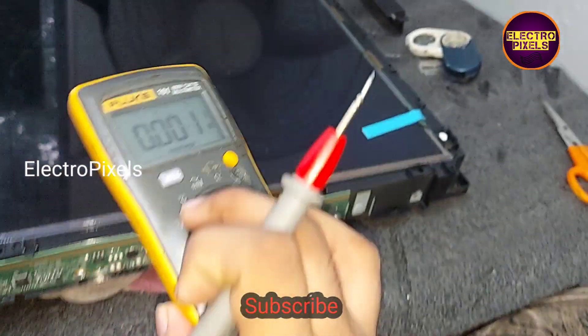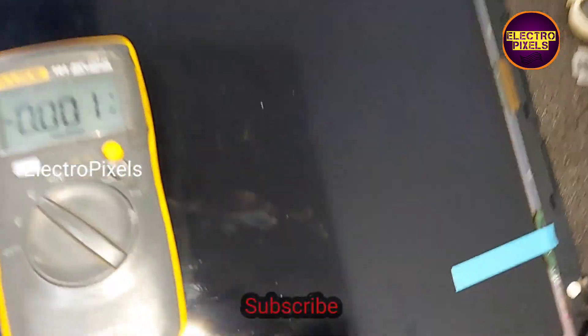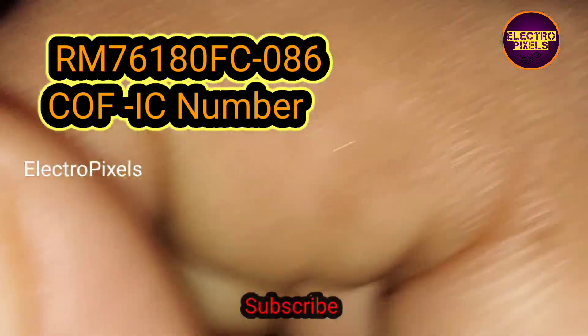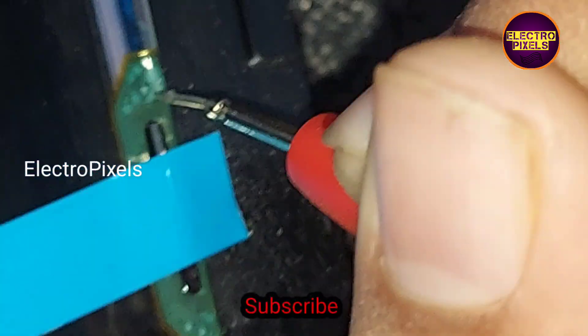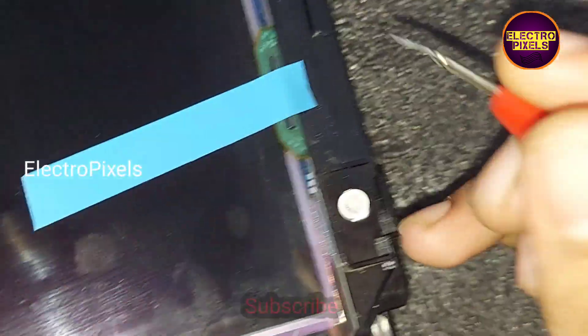The problem is with the side curve. We need to check the voltages in the side curve. The COVE IC number is RM76180FC — not 086, this is the COVE IC number. While measuring the voltages in the side curve, we found that the VGH and VGL voltages are present. You can see the VGH and VGL voltage readings in the multimeter — these two basic voltages are present in the side curve.